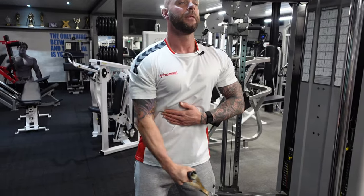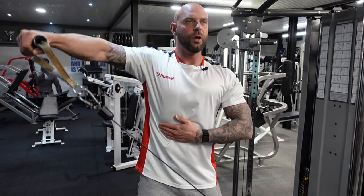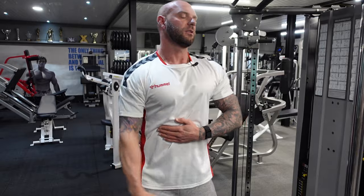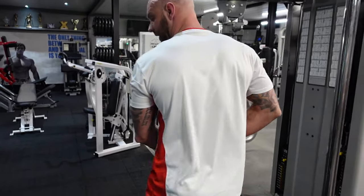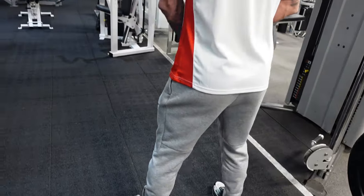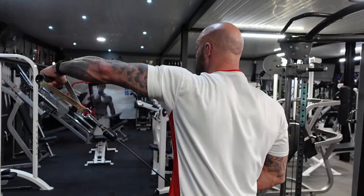Up, hold it, and down. This is a great way to isolate the shoulders. Once you've done the amount of reps on one arm, you'll simply turn around, get back in position, and I'll show you from the rear how it looks. Feet position in, just past your legs, and we're going to bring it up.